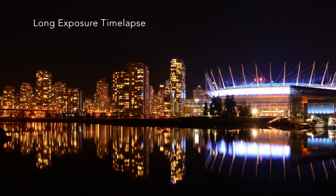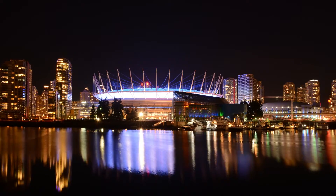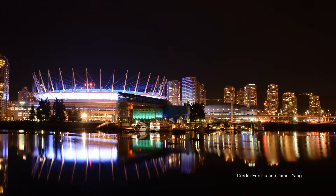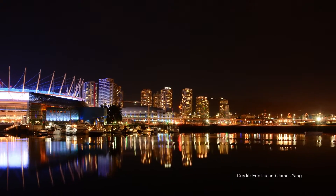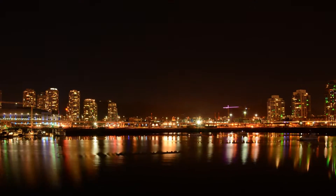You can use long exposure time-lapse when you want to shoot time-lapse under low light conditions where prolonged exposure is necessary. This mode is particularly useful for night city scenes and aurora time-lapse imaging.